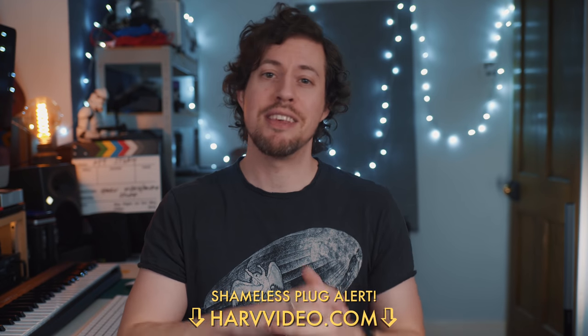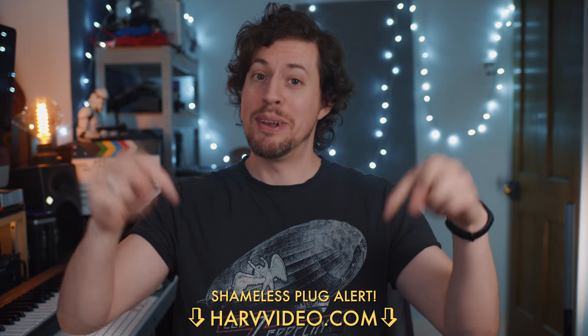Before I get into it, if you like that track it's part of my royalty free music packs — they're great and they're linked below.